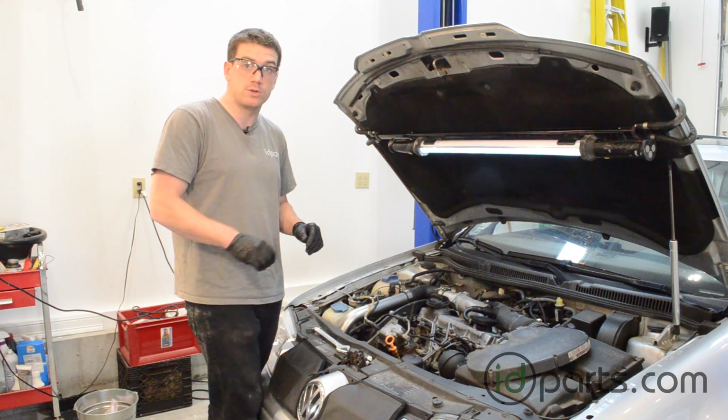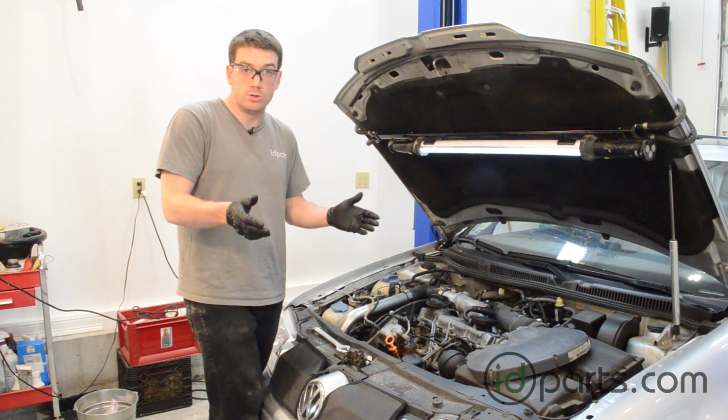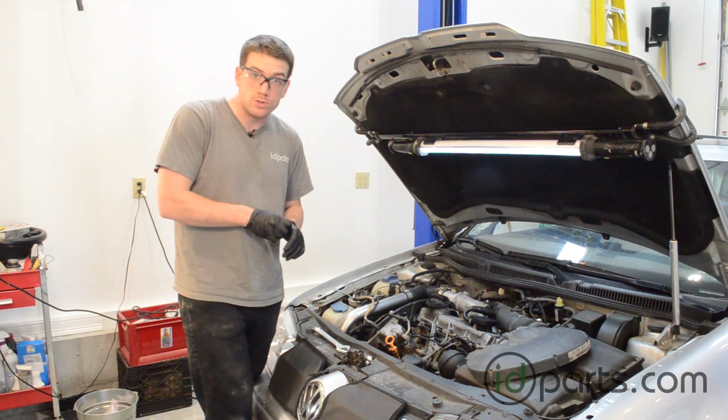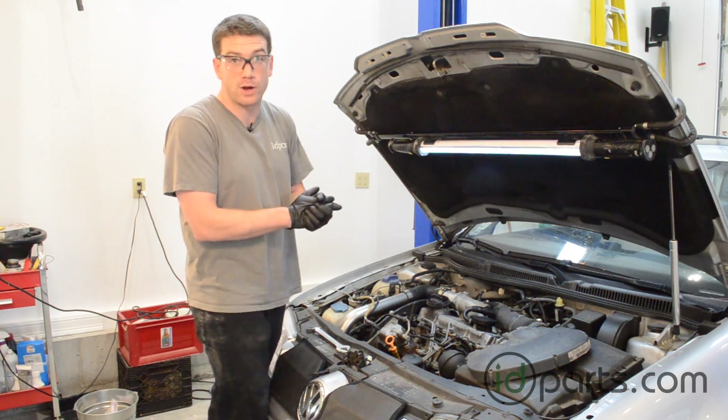If you have any other questions about this video, send us an email at sales.idparts.com. Check out our other YouTube videos or check out the ID Parts post at post.idparts.com. We're done with this car — we're going to put the covers back on and drive it away. Thanks for watching.